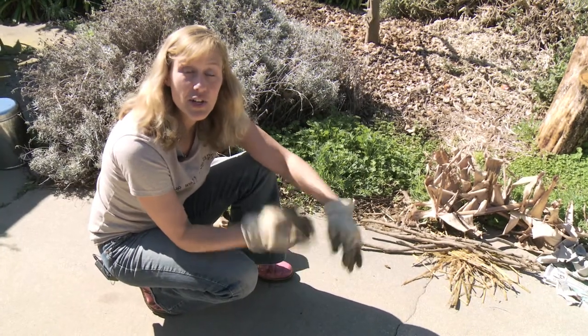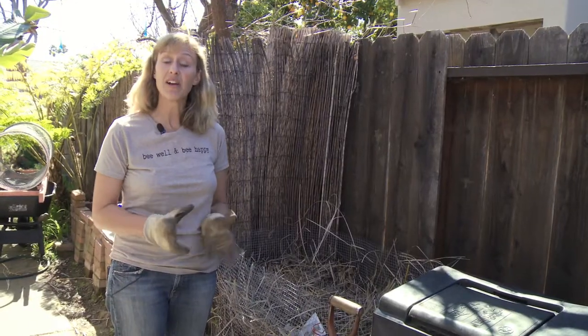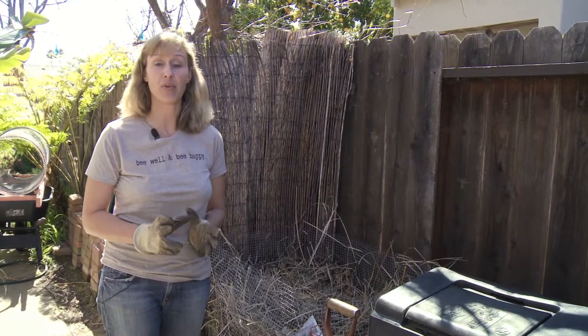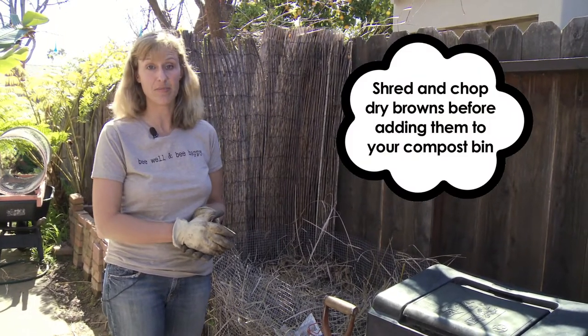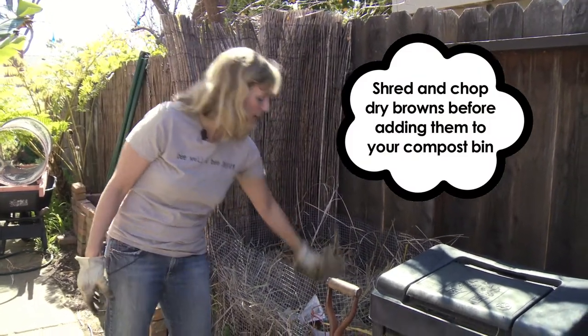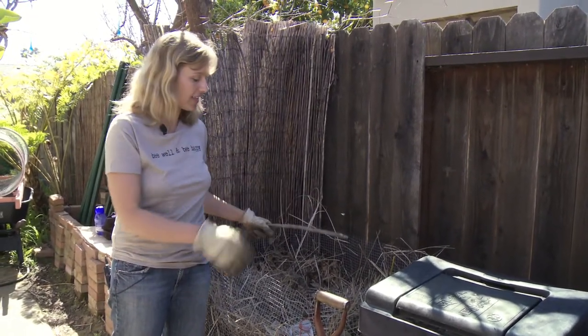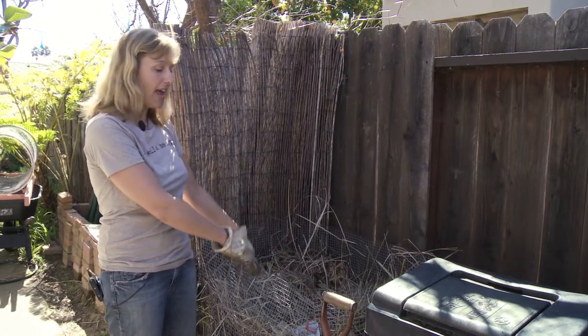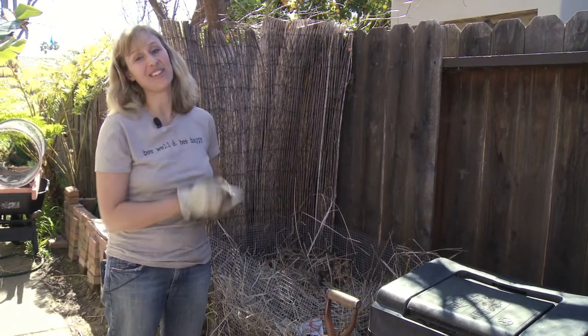Next we're going to show you how to layer these two elements and make a really nice compost. The dry browns do require a little bit of prep — shredding and chopping before they go into your compost layering system. I collect any grass clippings, dry grass clippings, or prunings from trees, shred and chop them, and leave them here so they're ready to go into the main compost pile when I'm doing the layering.